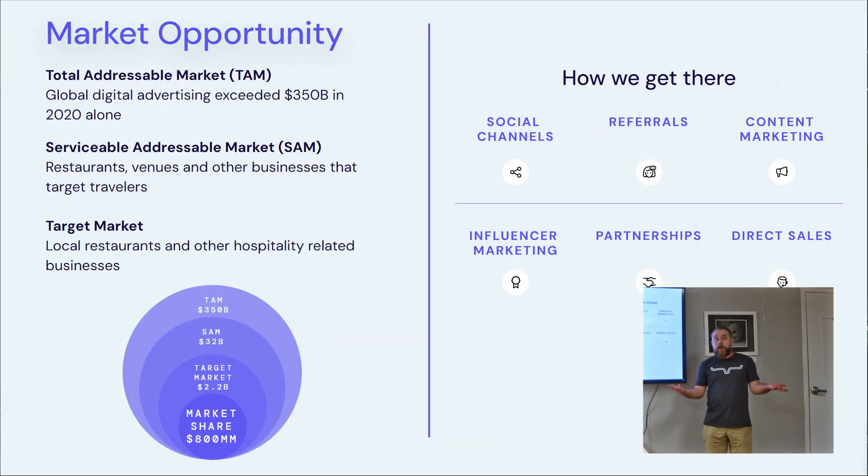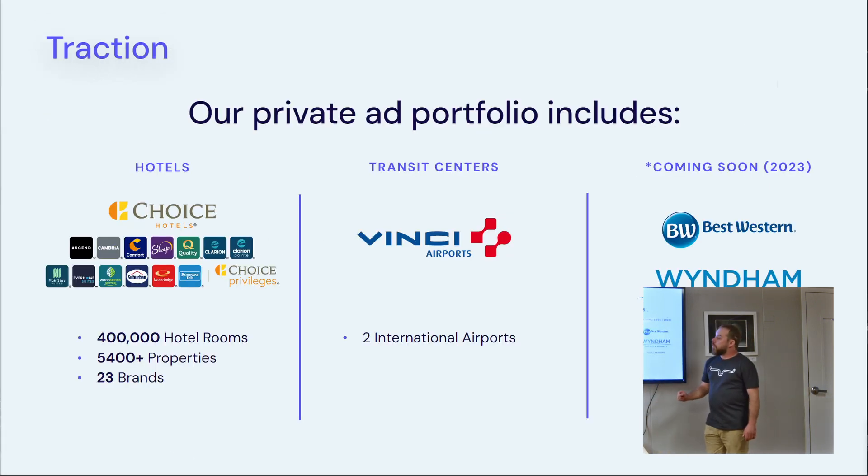We're addressing a pretty big market. The total addressable market is $350 billion annually worldwide. The serviceable addressable market for us is $32 billion, and our goal right now is the $800 million market share. We get there primarily through direct sales and partnerships, with plans to expand soon. We have a partnership with Choice Hotels — a nationwide contract that brings us 400,000 rooms across 5,400 properties across all 50 states and 23 brands. We also work with Vinci Airports, which has two international airports in the Dominican Republic.